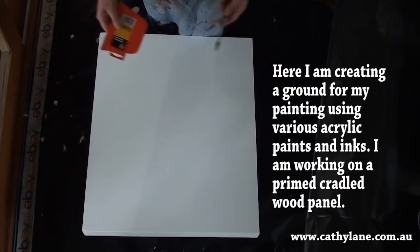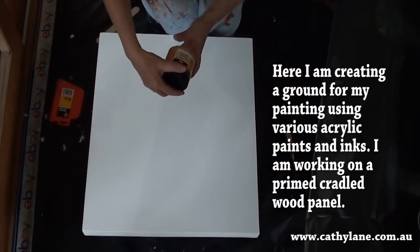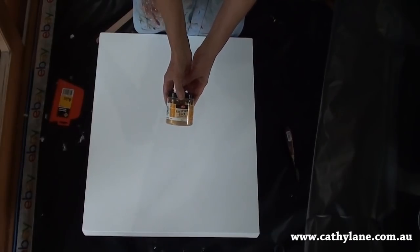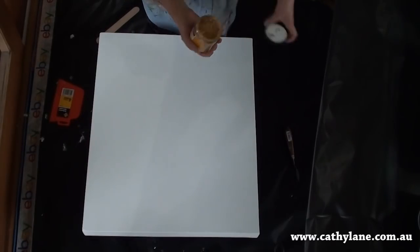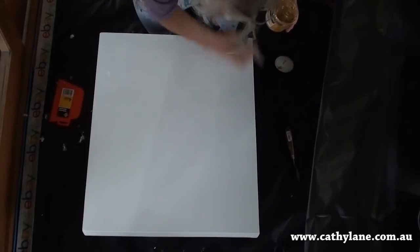This is a cradled panel that I'm going to work on, and I'm just going to use some of this gold crackling, which I got online. It's a German product — I'll put a link in the description if you want to get some. I'm just going to randomly put some of this on here.